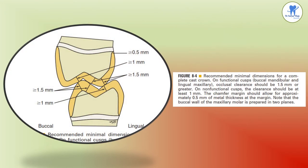The recommended minimal dimensions for a complete cast crown specify that the minimum recommended clearance is 1 mm on the non-functional cusp and 1.5 mm on the functional cusp. The functional cusp in the mandibular is buccal and in the maxillary it is palatal or lingual. Occlusal clearance should be 1.5 mm or greater, and on the non-functional cusp clearance should be at least 1 mm.